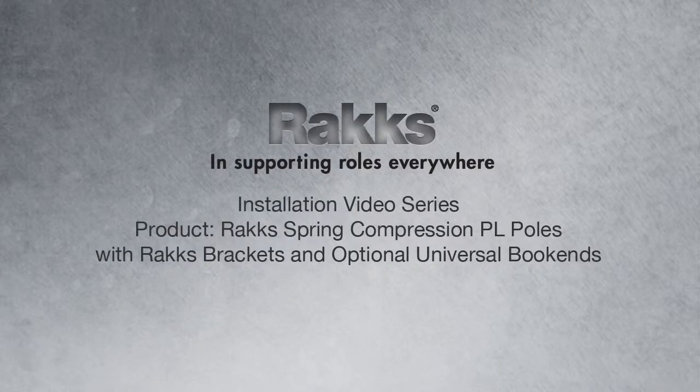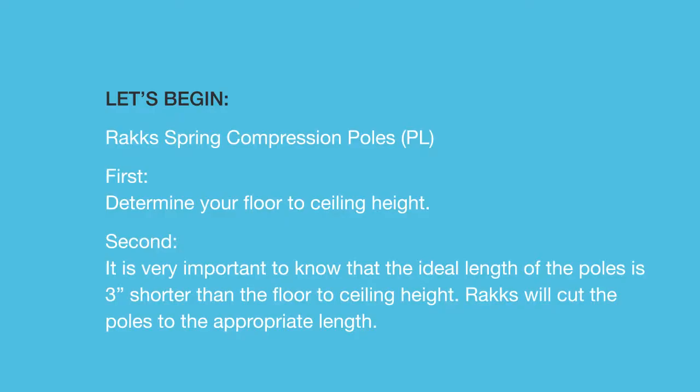Installation video series: product RACS Spring Compression Poles PL with RACS brackets and RACS bookends. Let's begin.